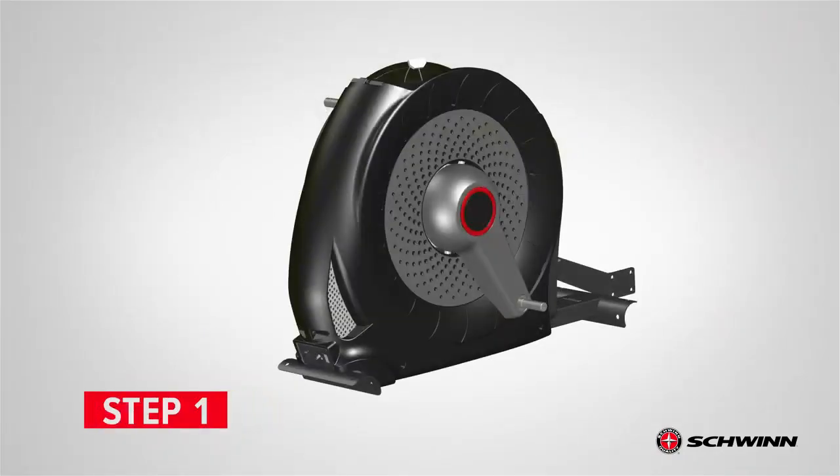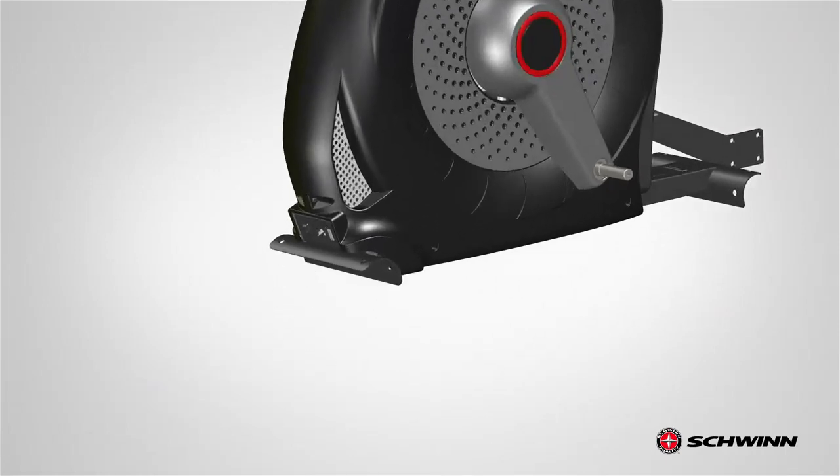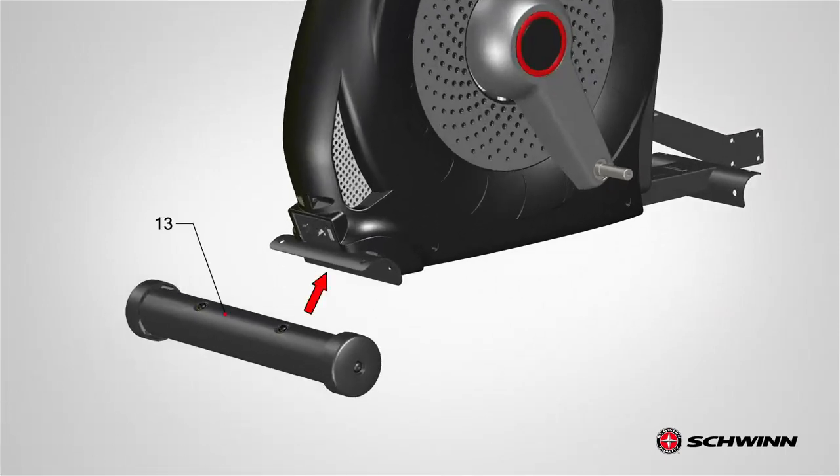Step 1: Attaching the Front Stabilizer. Begin step 1 by locating the frame, part 11. Next, attach the front stabilizer, part 13, to the front bottom side of the frame. Before attaching the stabilizer, remove the four screws and washers and set the hardware aside for now.